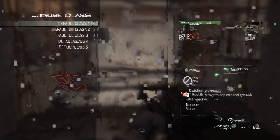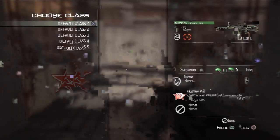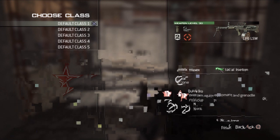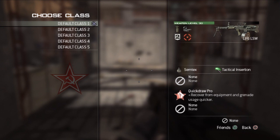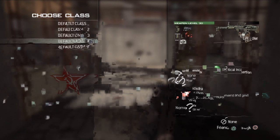I just want to bring you something that I've been messing around with. It's the L86 LSW with grip and any other sight — red dot or whatever. So I've got the five default classes: I've got the red dot with grip, sounds with grip, I've got the holographic with grip, the ACOG with grip and the thermal with grip.